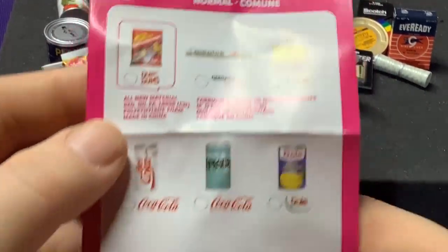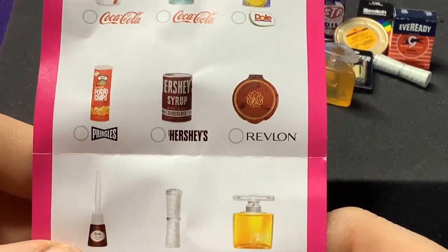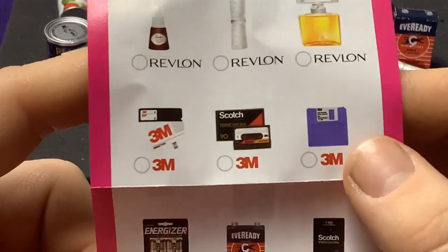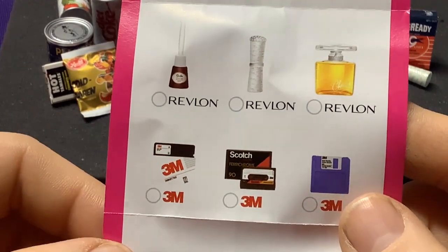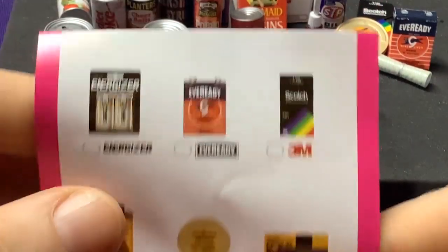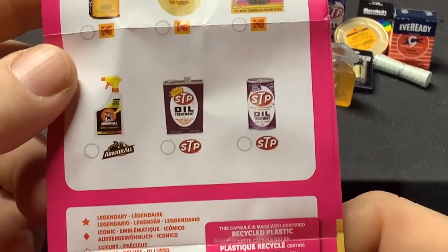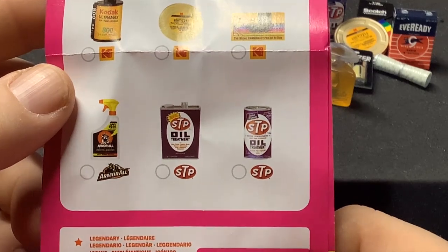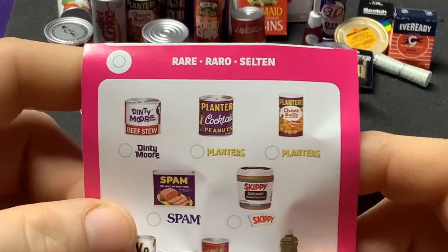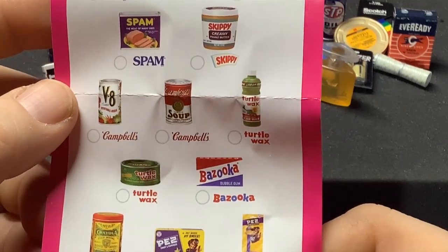Looking at the Commons we didn't get: the gum drops, the Fresca from Coca-Cola, the Revlon makeup kit, a 3M diskette — even older than the floppy, and the cassette tape. Some Kodak stuff we didn't get: the film roll or the camera. Also missing: Armor All spray and STP oil in a can — that one with the oil in a can will definitely take you back. In the Rares, we got no Spam or Skippy, no Turtle Wax, no Bazooka Gum, no Crayola in a can, and we did get the Pez dispenser with the little figure on it.